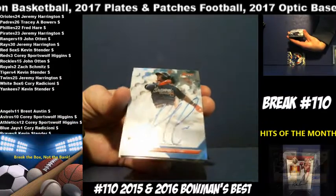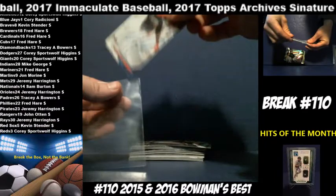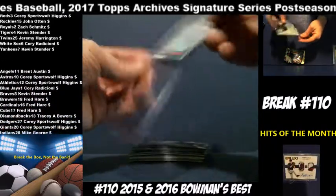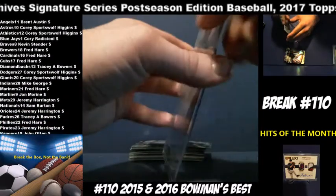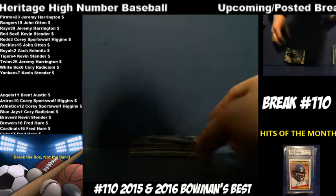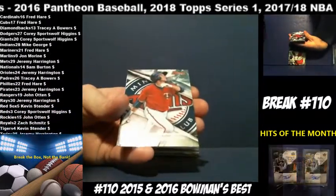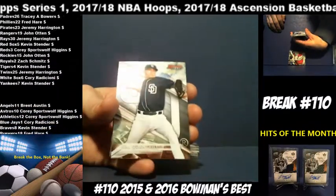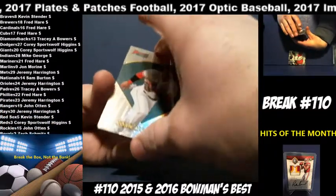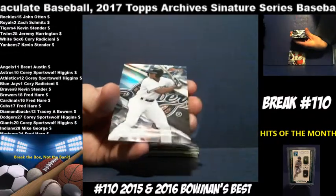Ozzie Albies for the Braves — one Kevin Stender. Here's your Ichiro — not autographed — Ichiro for the Marlins. Alex Kurloff, Twins. Cal Quantrill, Padres. Kris Bryant, Cubs. Yohan Moncada, Red Sox. Will Myers, Padres. Anthony Rizzo refractor for the Cubs. Corey Ray, Brewers.